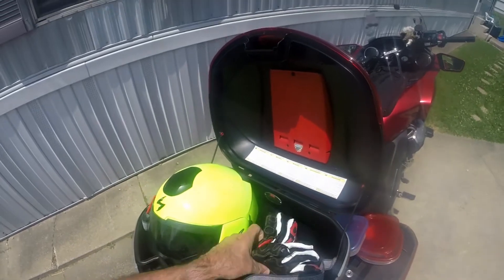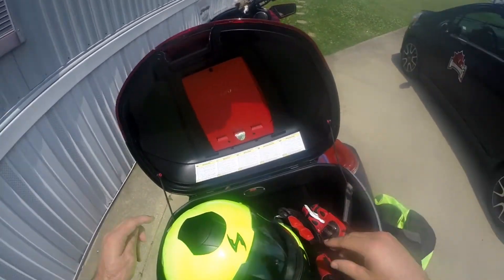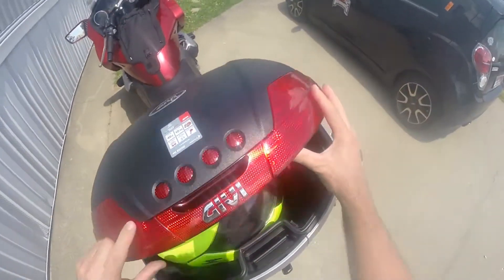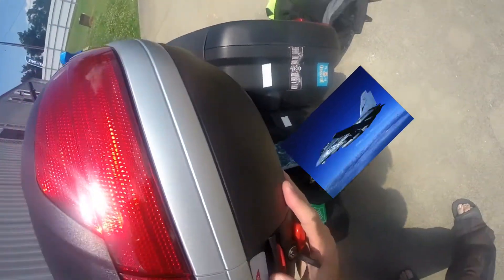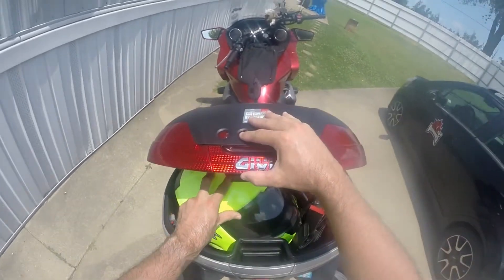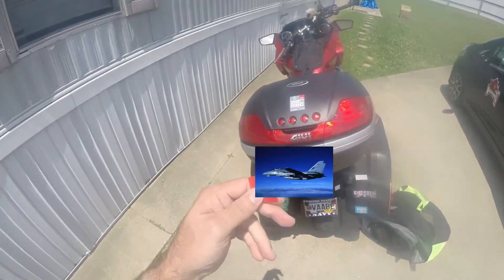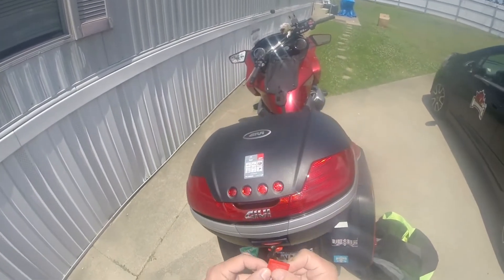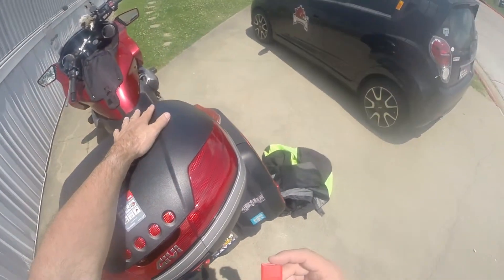I know my gloves will fit in, but let's try the helmet this way — and that way — and it should close, it should close with no problem. There it goes. So other than this being a piece-of-junk plastic, I'm going to have to get a new latch for this.